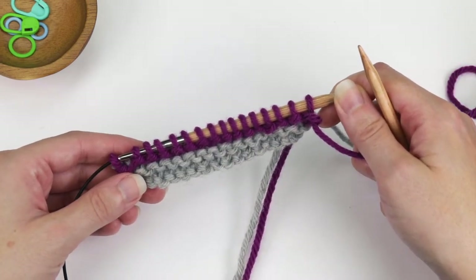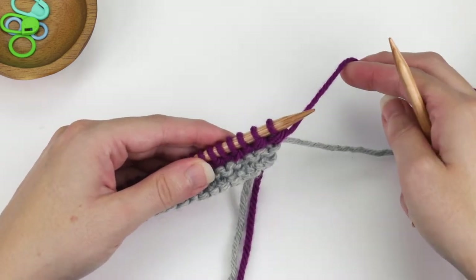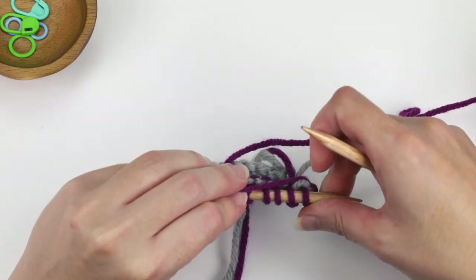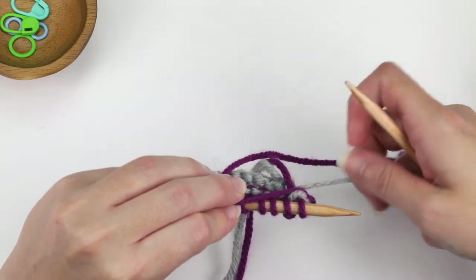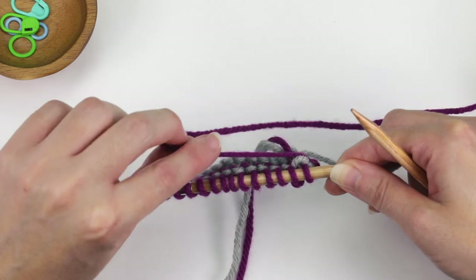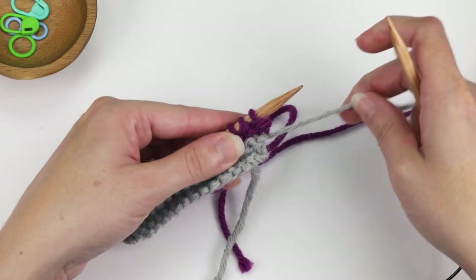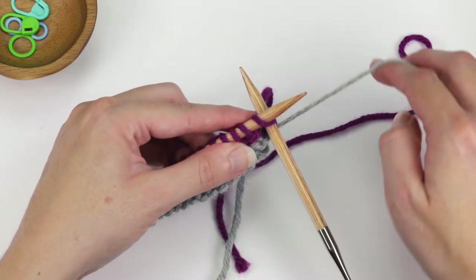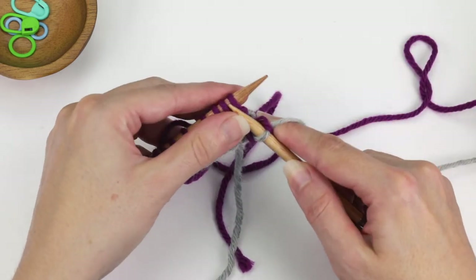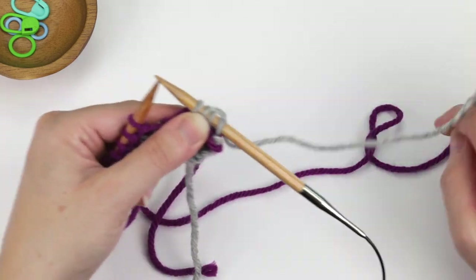Now because I'm working two-row stripes, the next two rows I want to go back to my first color. We're going to take the second color — the one we just worked two rows with — and hold that strand to the left, towards the inside of the work. Then take the first color and bring it up. The key is to make sure that you hold the other color strand to the inside of the work. I'm going to hold that with my left hand, make sure the tails are out of the way, then insert my right needle into that first stitch, take the gray color, and just knit that first stitch. Then go ahead and knit those two rows with the gray color.